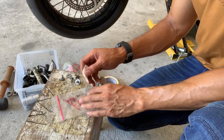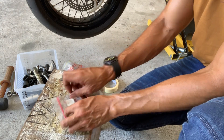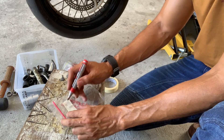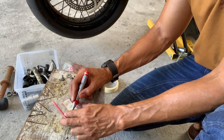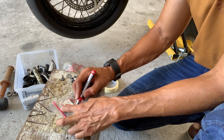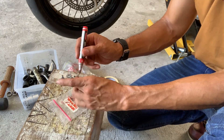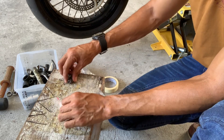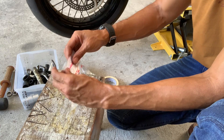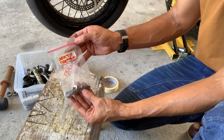What works for me is keeping lots of these little plastic bags and using them to label the screws and bolts that come out. So this is my seat and side panels — I keep these all together, nicely labeled in a little baggie, and that way when it comes to reassembly I know exactly where these things go.